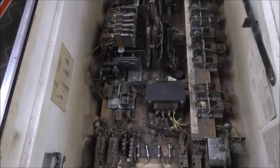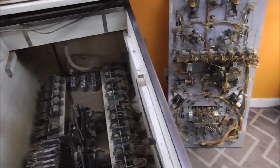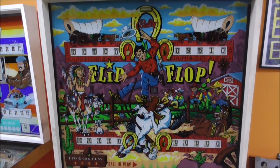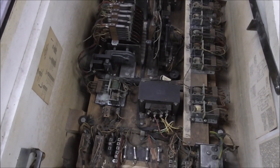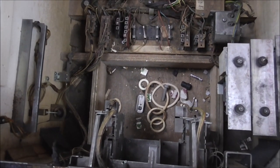The inside of it is where we're going to start. We've got a few issues in there, but mainly it's just dirty. We've removed the playfield. On the previous video we kind of just went over everything and showed the condition everything was in. The back glass is in great shape, the playfield is in decent shape, and nothing appears to be missing inside.